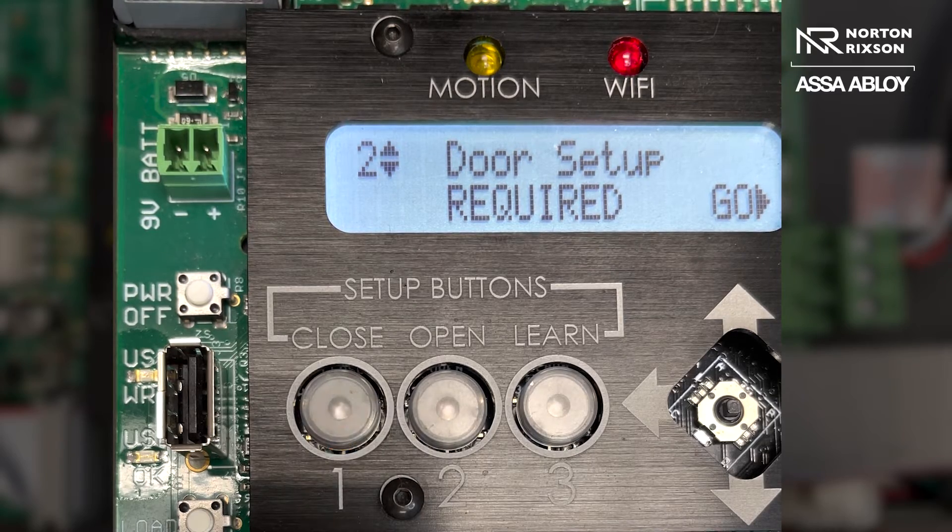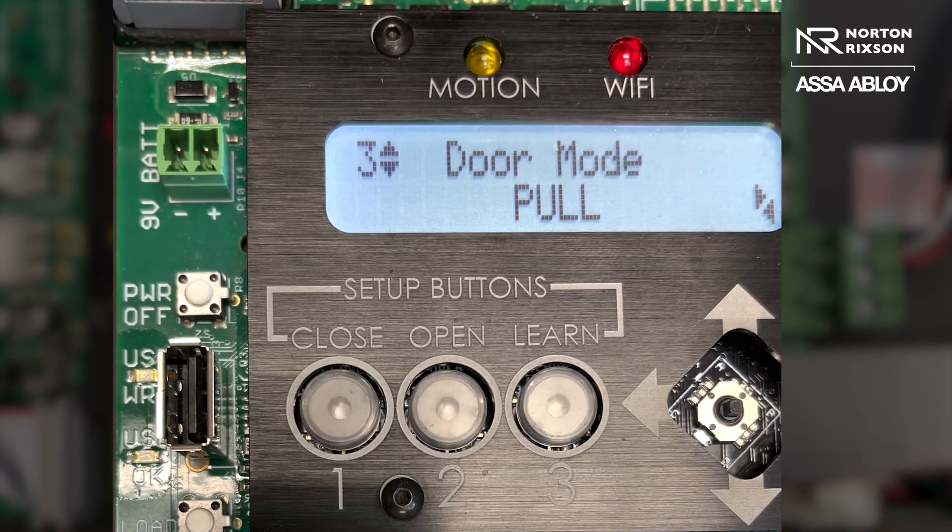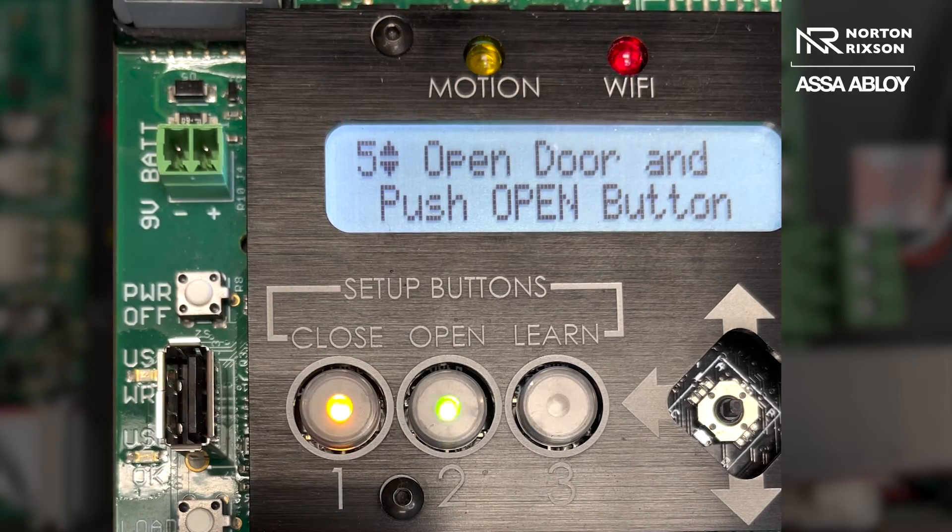You do want to make sure that your mode or your mount is set for the correct installation that you have. This one I have here is a pull mount, so I do have it in pull. So you're going to press the closed position and then it's going to advance with a green flashing LED.